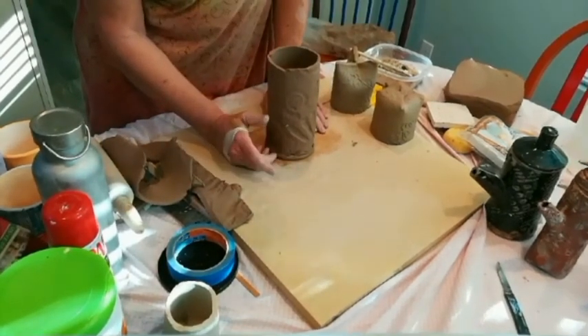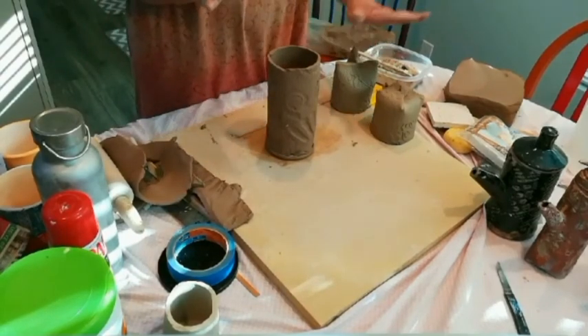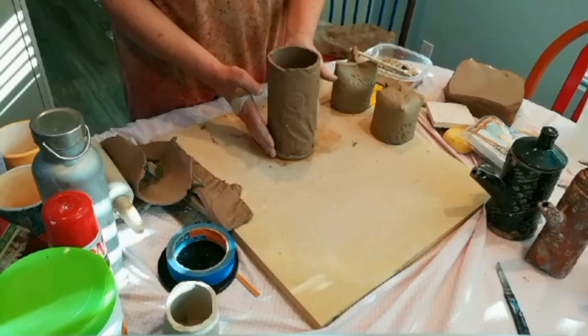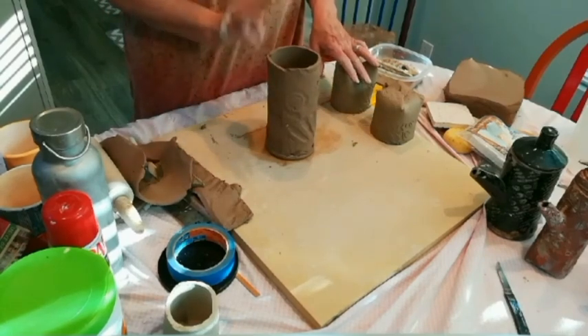So there's your basic cylinder form with a tri-foot base, a four-footed base, and a regular flat base. Look for my other videos where I'm going to cover handles, spouts, and lids.